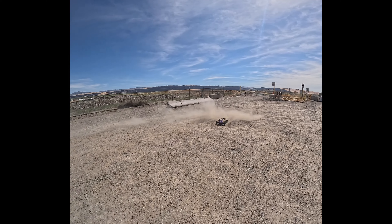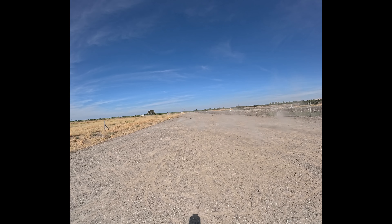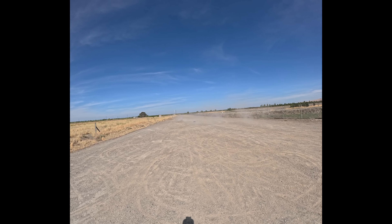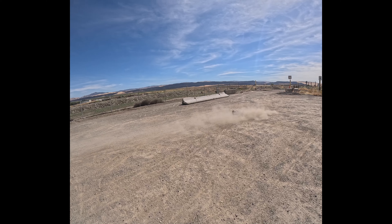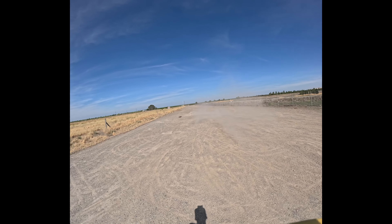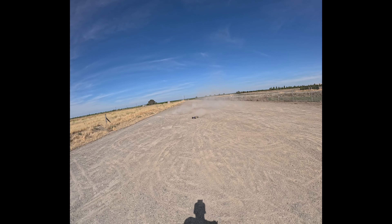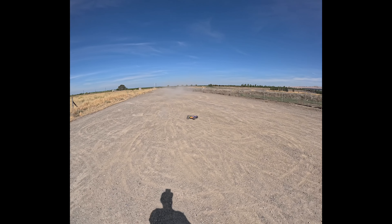Oh, my God. He's running pretty good, man. This Samurai's pretty strong, man.